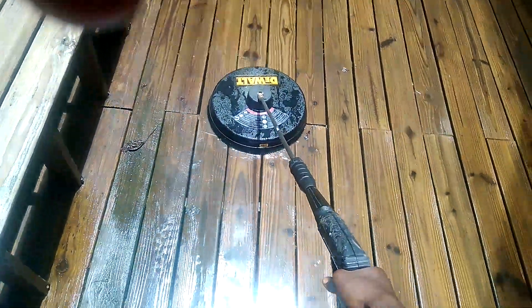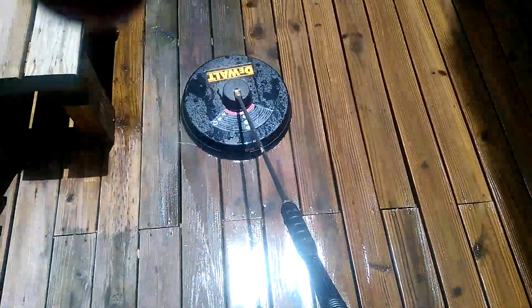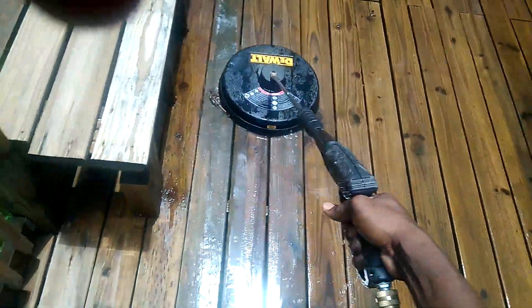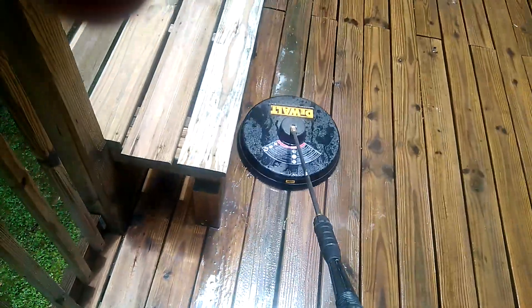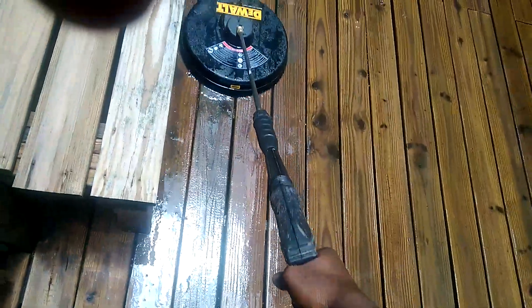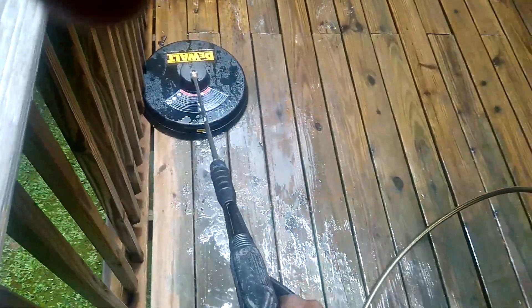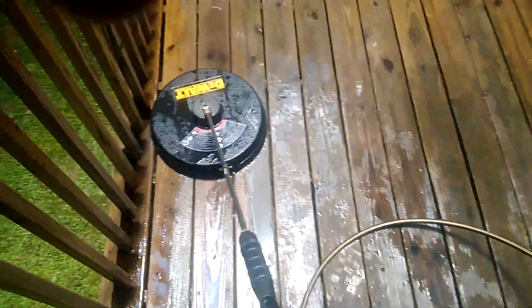Sometimes you gotta let it sit for a little bit to soften up that algae. See that part I just passed over — it's still green. There's not really much you can do about that; it's like inside the wood. But what I'll do, like I said, I'll put some more solution on it and that's going to kill off any kind of green. I got low pressure right now — I don't want to damage the surface of the wood.